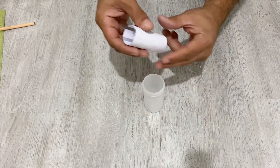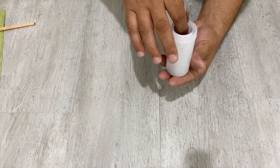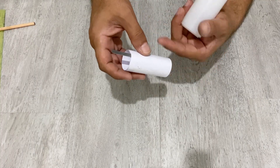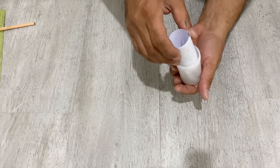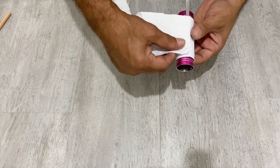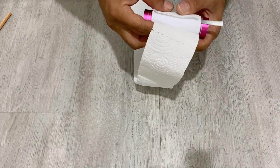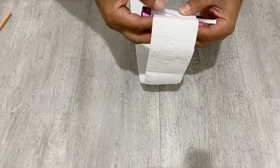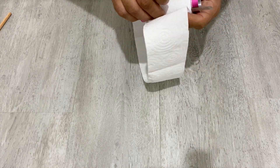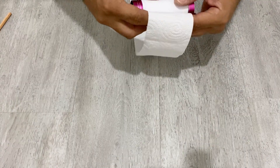Now I'm going to put this into this plastic case — this is the case for our battery. I'm going to roll around it again with some paper to just fit inside it. I have here some paper towel and I'm going to wrap it around the battery so it fits into the tube. Roll it tightly as much as possible.